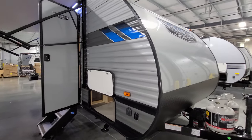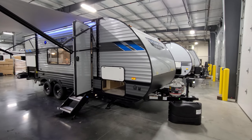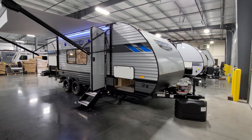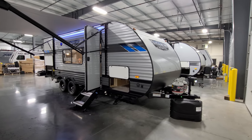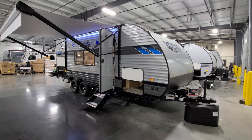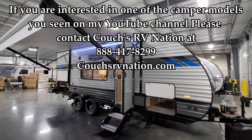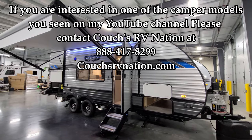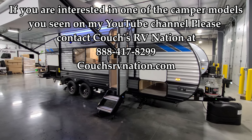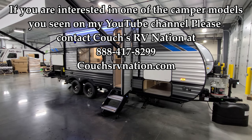Having a battery is actually required in a lot of states, because that battery works the breakaway cable on the RV — if it ever fell off your truck, the cable gets yanked out, activating the magnets on the brakes to lock them up so it doesn't free-roll down the street. Definitely make sure you have a good battery on the RV. Thank you for taking the time to check out the video. If you have any questions, give the guys at Couches RV Nation a call — they will definitely save you a lot of money on your RV. Thanks again, guys.